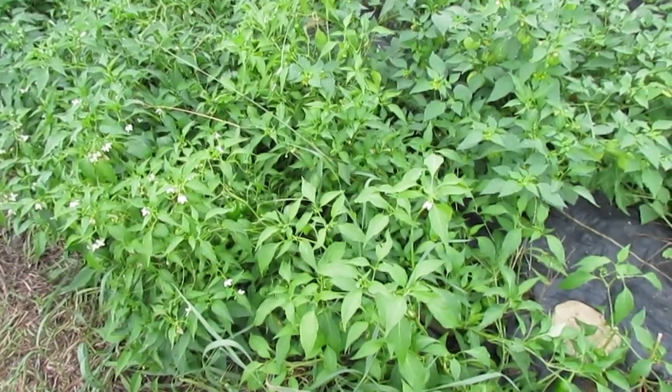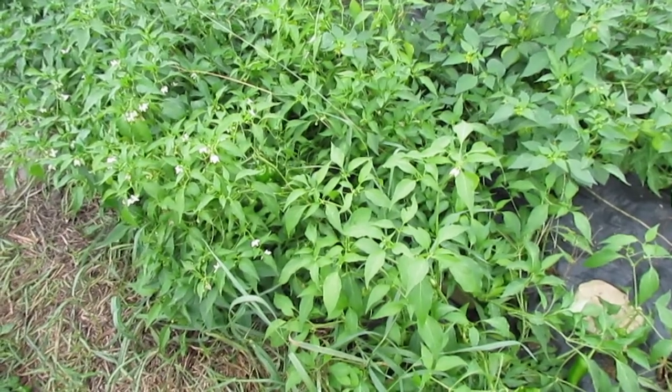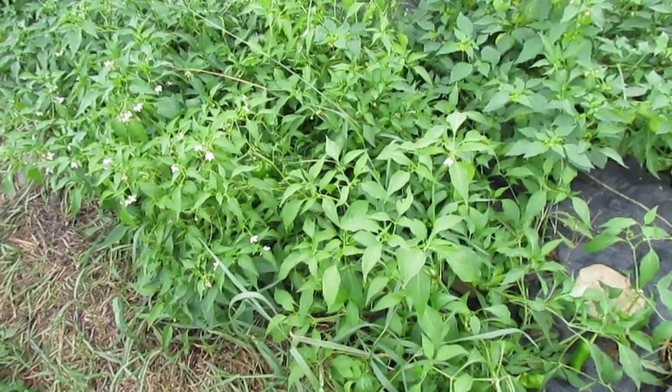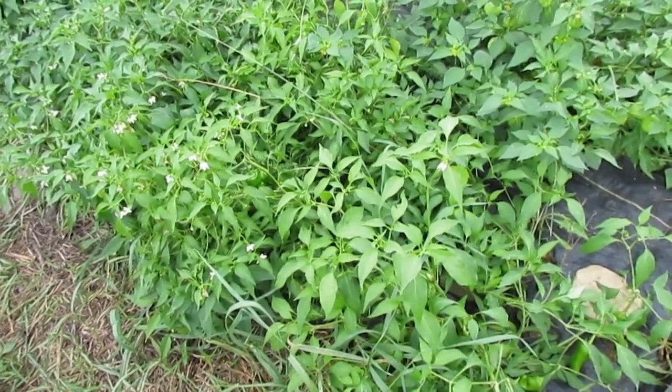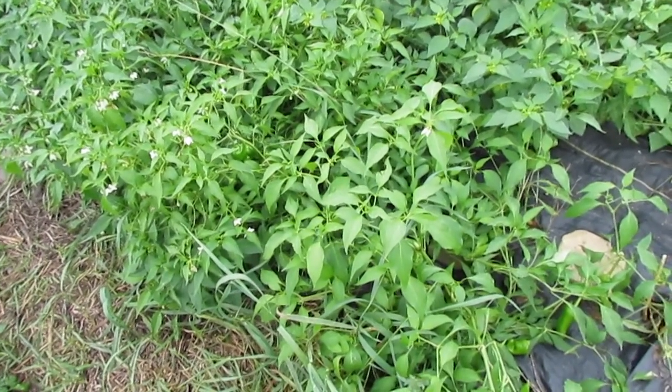This year we have two hot pepper test plots: ancho type dried peppers and New Mexico Ristra type peppers for Chili Rojo.